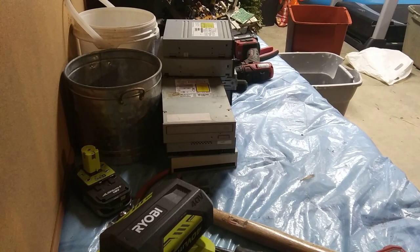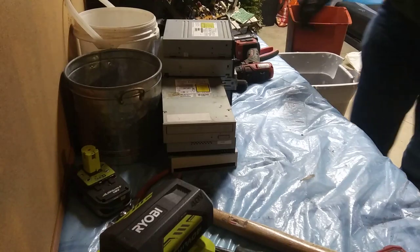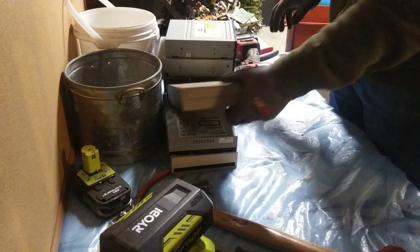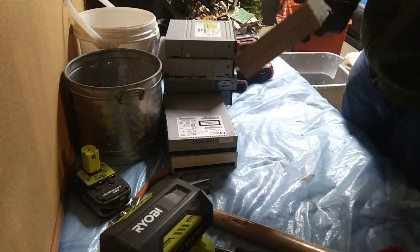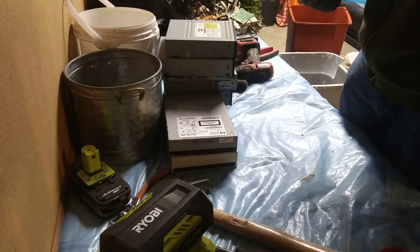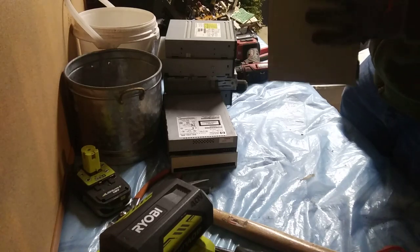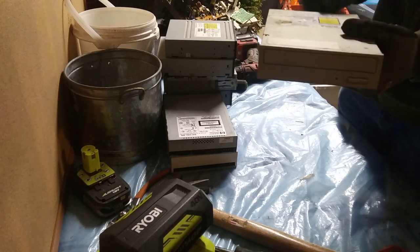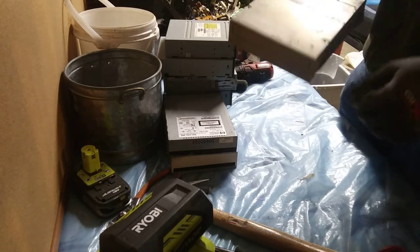Hey guys, welcome back to the New England Scrapper. Today, this video is hopefully going to be a little more educational as opposed to entertaining. Now, if you've been doing this for a while, you already know what these are. So this may be more entertainment for you than educational. But I've got all these CD, DVD, ROM drives out of computers, and I just want to get the board out because they're pretty decent value.